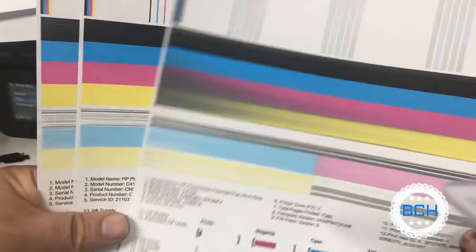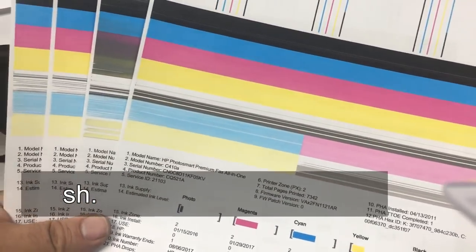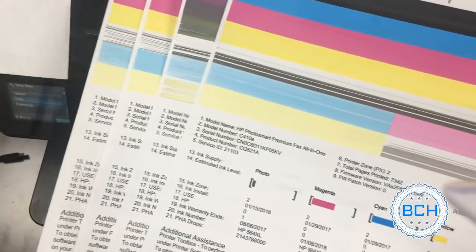Let's see the result of steaming. Quick review: we started using a cleaning cartridge to flush the print head from the top, then we soaked the print head in cleaning solution, and eventually we used the power steamer and removed the clogging.